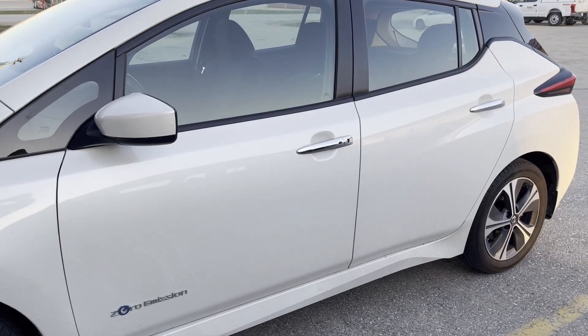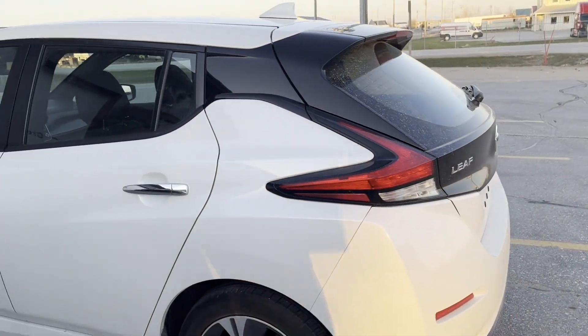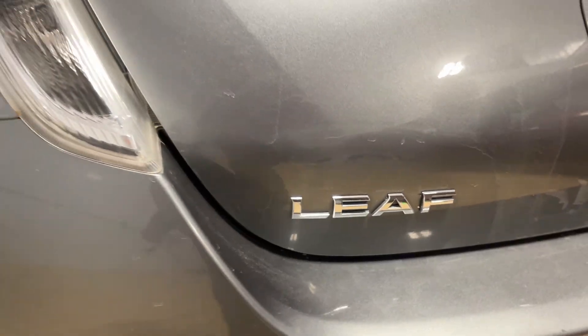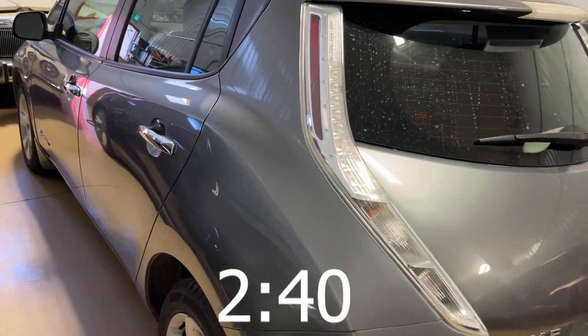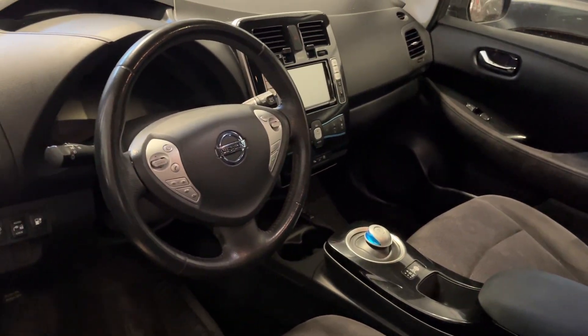Hi there, it's Mike from Greenway Electric. Today I'm going to show you how to do a quick battery check on the battery health of a Nissan Leaf. In this first section we'll cover 2018 through 2025 Nissan Leafs, but if you're checking an older Leaf from 2011 through 2017, skip to the time code shown and we'll cover those older cars. After the quick methods, I'll also show you a more detailed but slower way to check battery health.